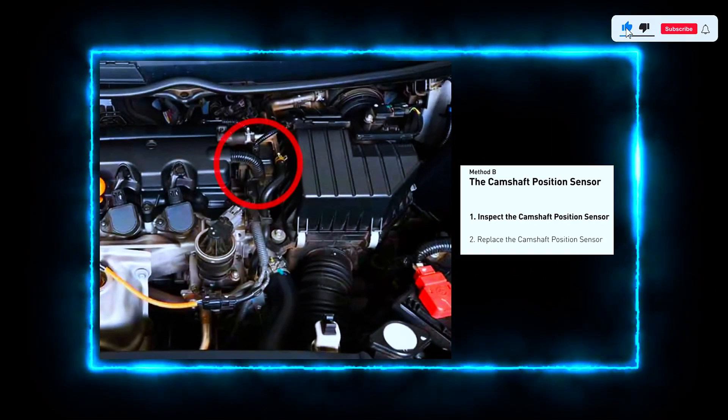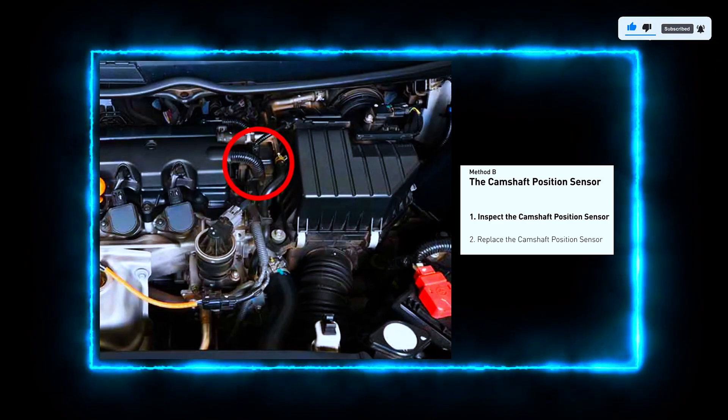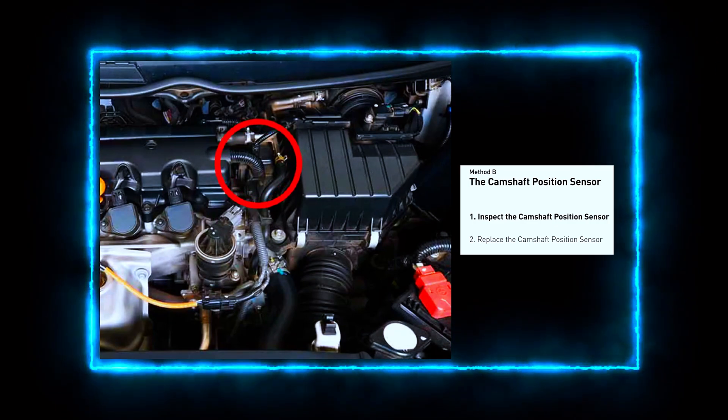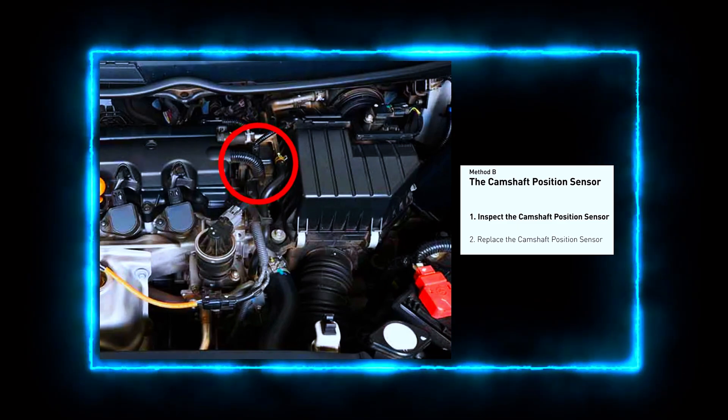Next, locate the camshaft position sensor. Depending on your car model, the sensor can be found near the cylinder head or sometimes near the timing belt cover. Check your service manual to confirm.